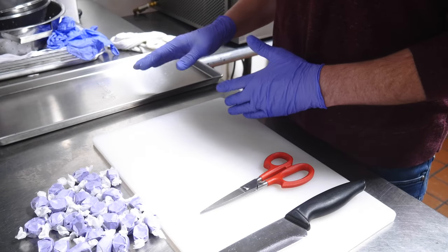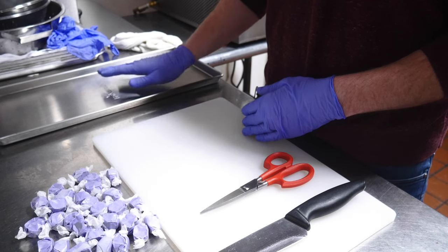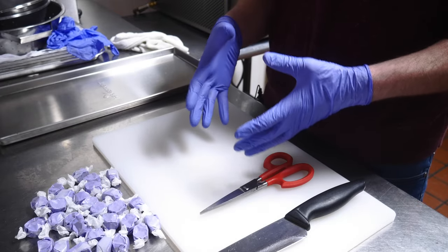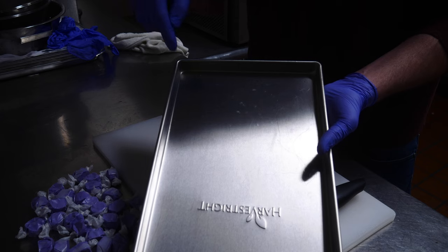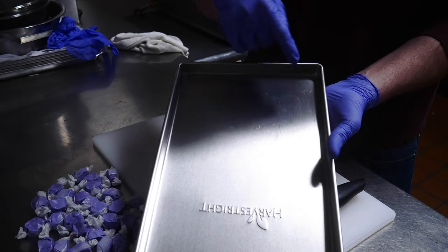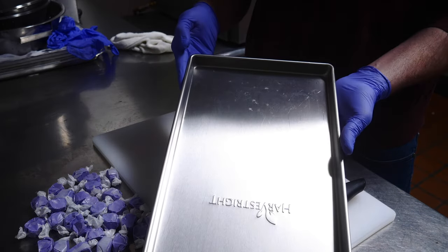Now we're ready to cut and get the taffy on the tray. I've got a large freeze-dryer tray, but whether you have a small, medium, or large, the same technique and cutting process applies — you just need to figure out the arrangement that fits your trays. I cut the taffy into quarters and can put seven across and 16 down, which gives me 112 individual pieces.